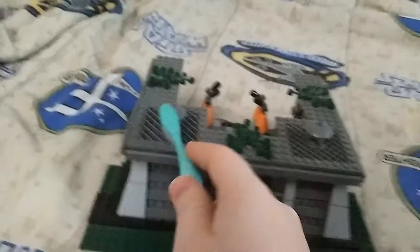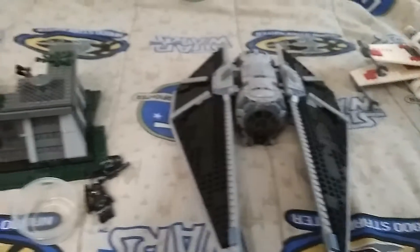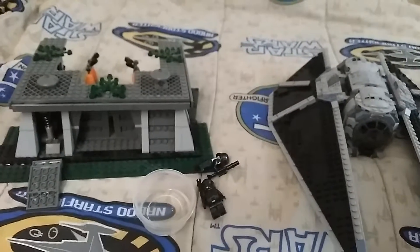So those are some tips to clean these different Lego sets. Signing off.